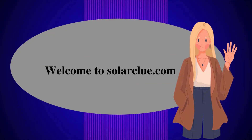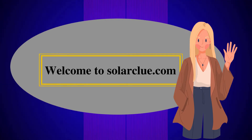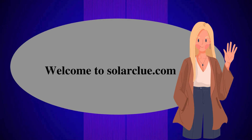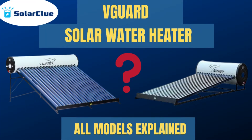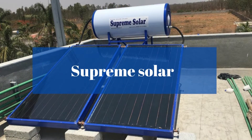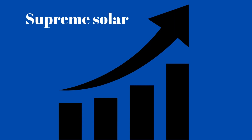Hello all, welcome back to Solar Clue. I am Noor and today I have brought another video on top brands of solar water heater. We are going to go in detail with each brand as we did with VCard. If you haven't watched that video, please watch it to know everything about VCard. Today's brand that we are going to talk about is Supreme Solar. Supreme Solar is the fastest growing company of India, and as its demand has increased, Supreme Solar is especially known for its lower price and high quality product policy.